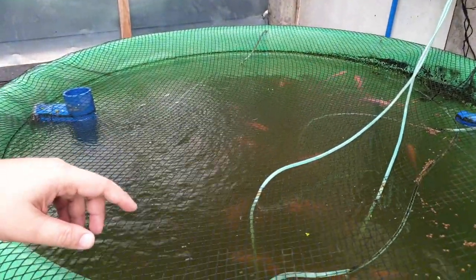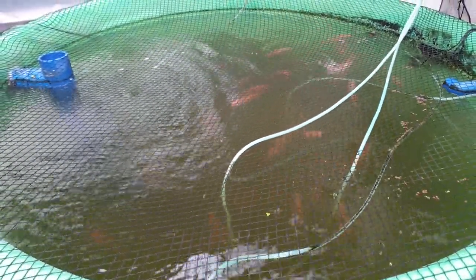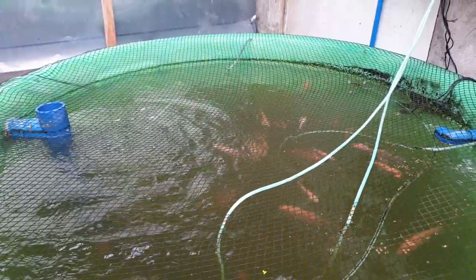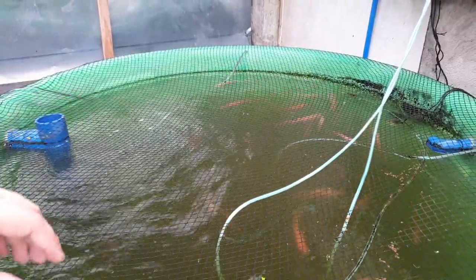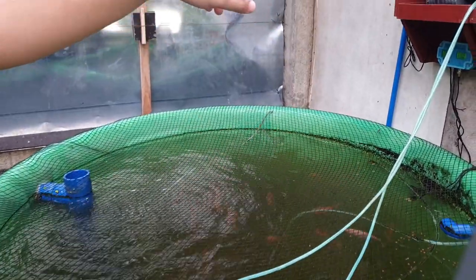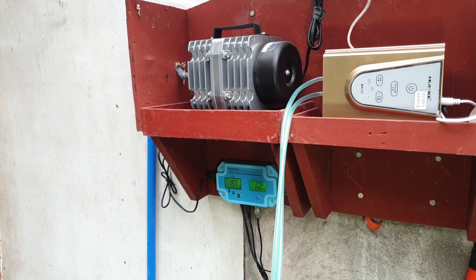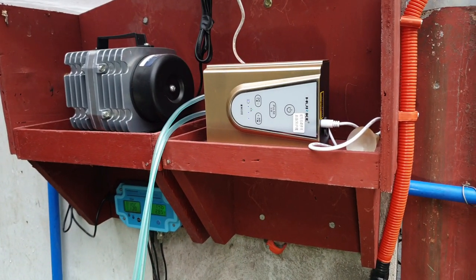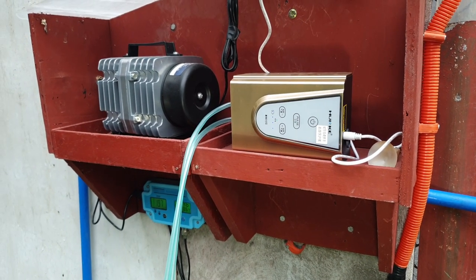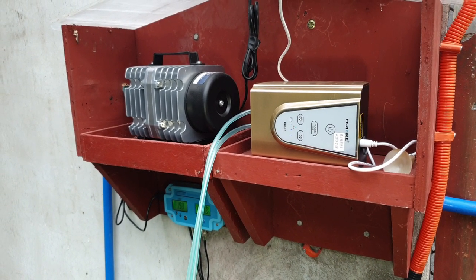The system is around three months old, so the tilapia are now big — about three inches. We brought them as fingerlings, so in a span of three months they're now around three to four inches. We provide our fish tank with aeration via the compressor on the left side, and we also have a backup aeration on the right side — a 120-hour backup aerator that will automatically turn on when the power is cut off.